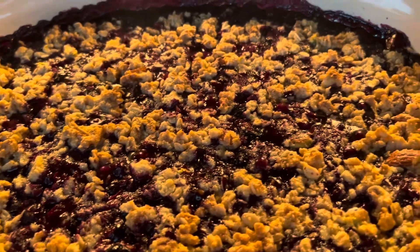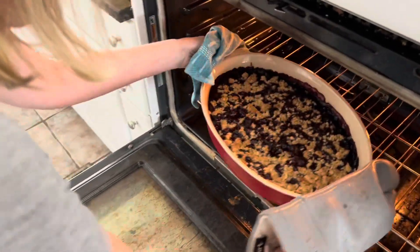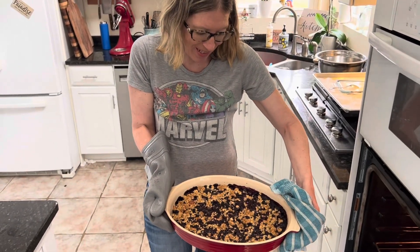Look at that — that is absolutely gorgeous. Our cobbler is done and look at how gorgeous that is. I cannot wait to dig in.